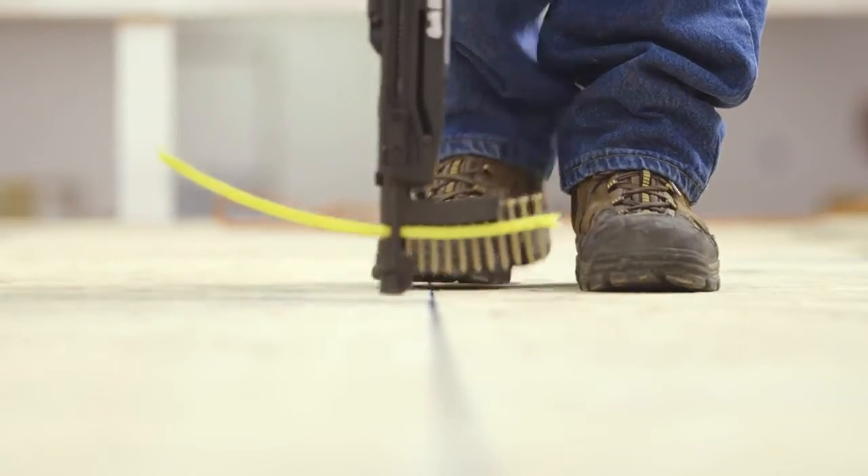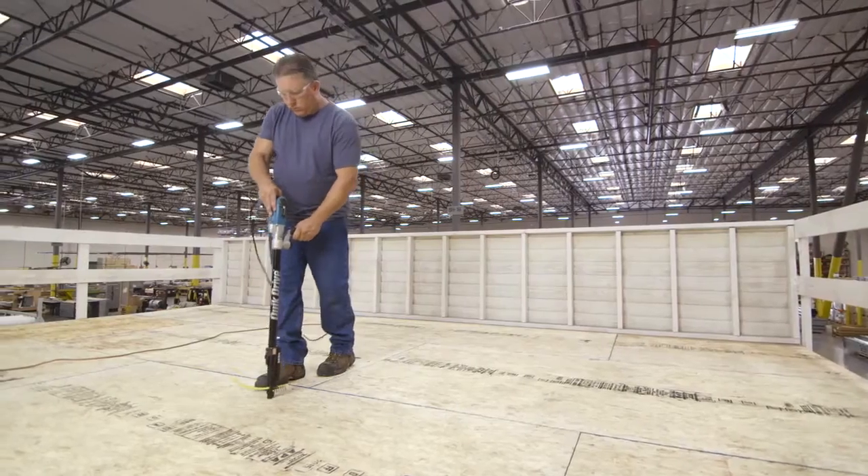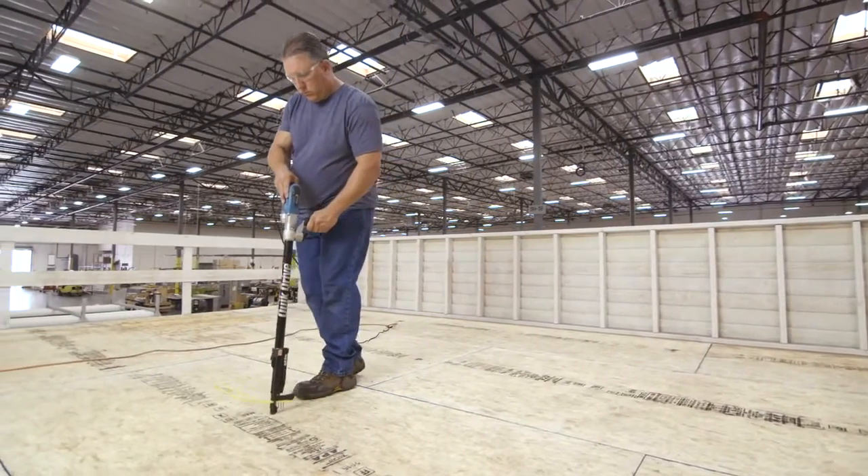Convenient curved screw strips hold the screws up and away from the work surface, making moving and positioning the tool easier.